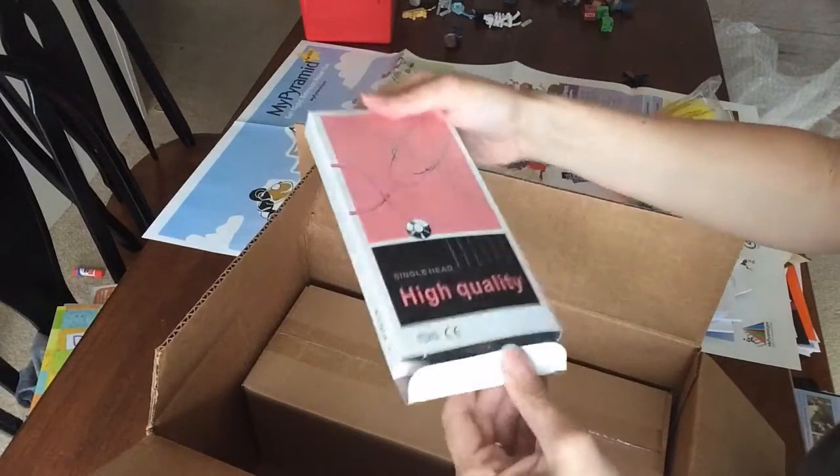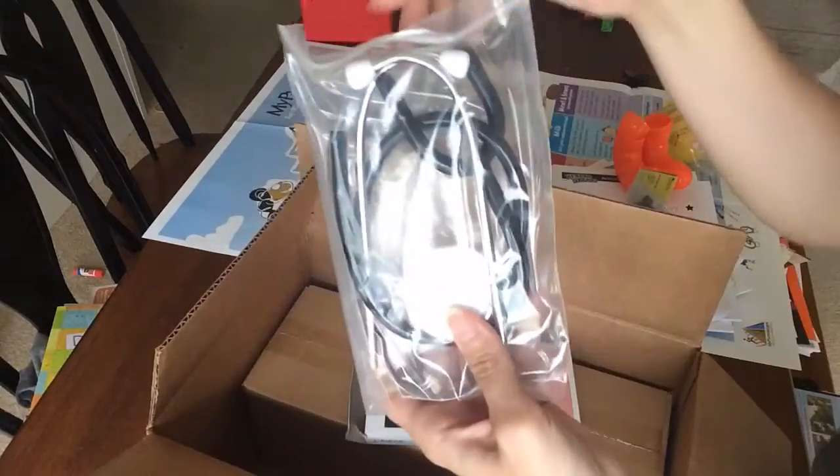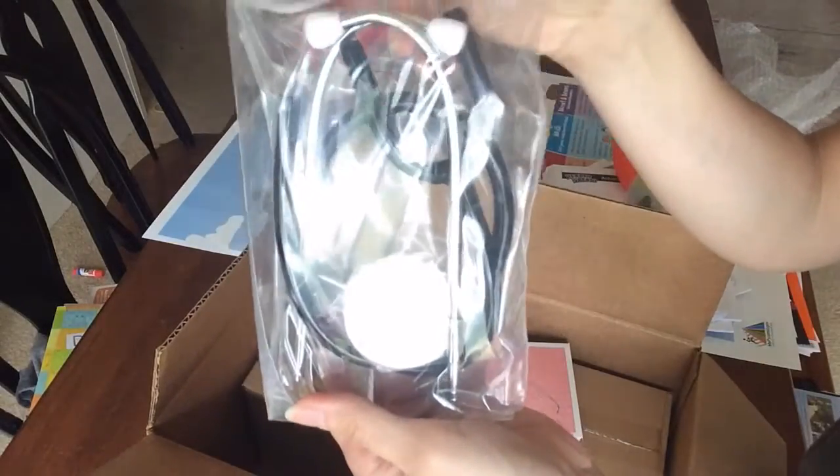We have these handy little containers, so we'll have to see what all we'll be using with all this stuff. We also have a stethoscope included in our pack.